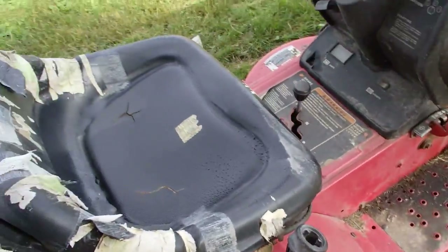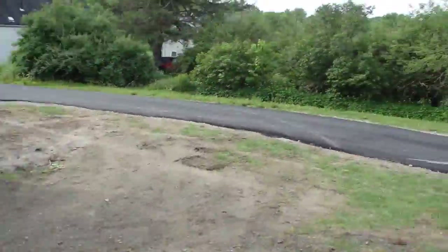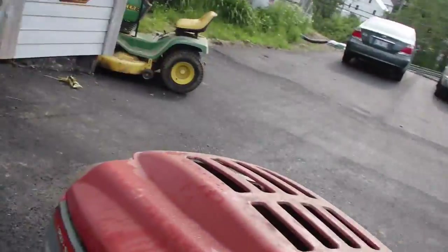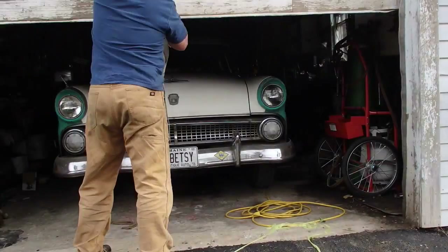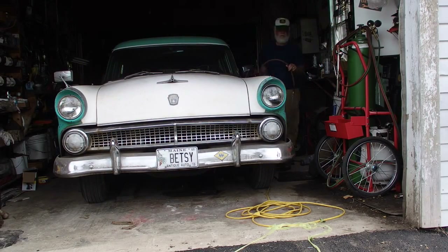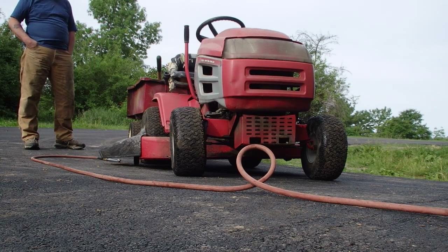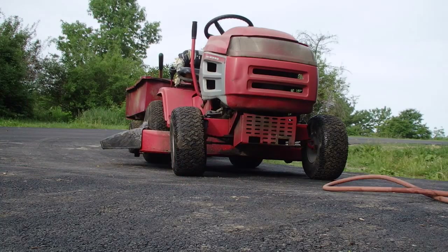The tire's gonna need some more air. So here we go, let's see what kind of cold start we can get out of this old red lawn mower. I should have dried that seed out before I sat in it, I guess. So here we go, let's go.